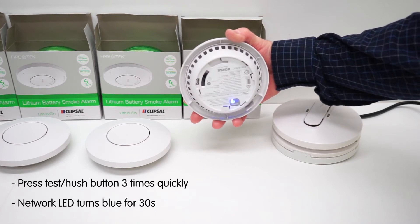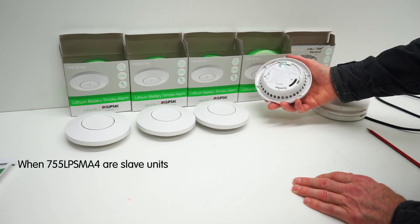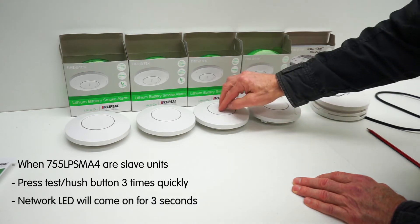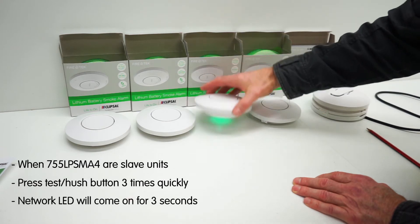If the lithium alarm is selected as the master, press the test hush button three times quickly in two seconds. The network LED on the back will initially be red or green, then will turn blue for 30 seconds when in pairing mode. While the master unit is in pairing mode, the slave units can now be paired. On the slave lithium smoke alarms, press the test hush button three times quickly within two seconds.